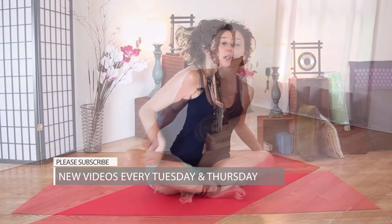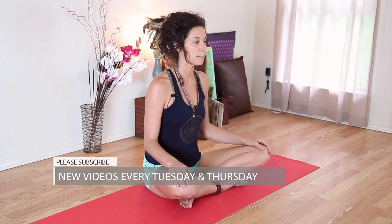Go ahead and find your seat. If you'd like to sit on a pillow or something to raise your hips up over your knees, that can sometimes relieve some stress if you're having any issues in your knees. Go ahead and come to seated and take a big inhale.